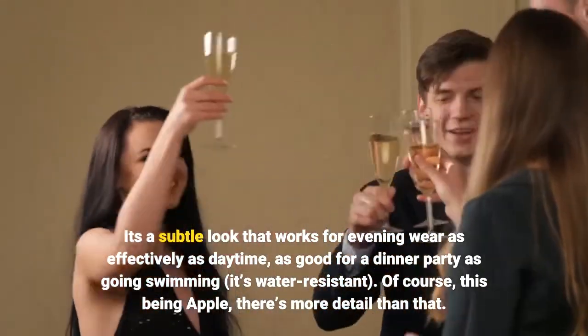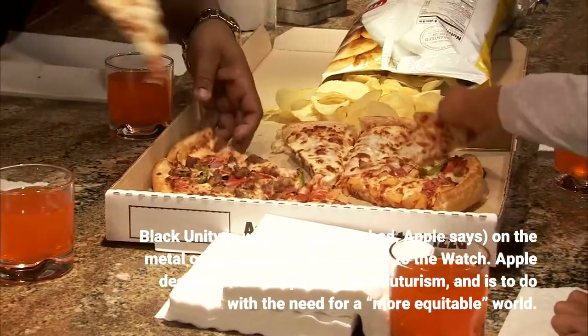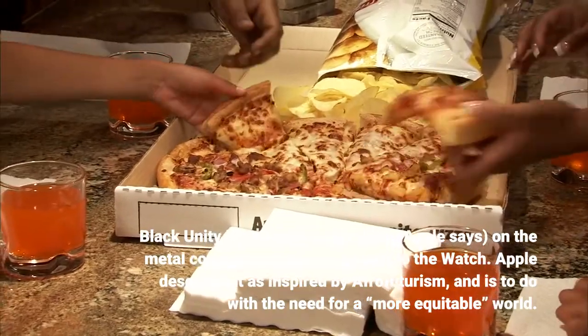Of course, this being Apple, there's more detail than that. "Black Unity" is written — laser-etched, Apple says — on the metal connectors that fit the strap to the watch. Apple describes it as inspired by Afrofuturism, and it relates to the need for a more equitable world.